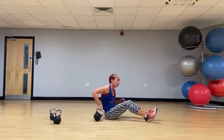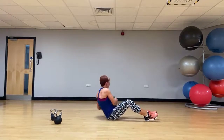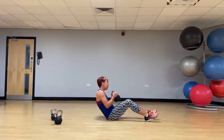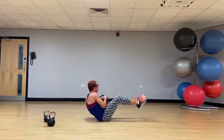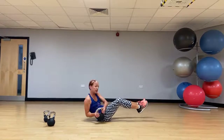Let's sit it over onto the floor — Russian twist, oblique twist. Take the kettlebell from one side to the other, get the shoulders round, take the eye line round. Lift the feet off if you want to make it a little more challenging. Try not to wind the body too much. Let's work into those obliques.